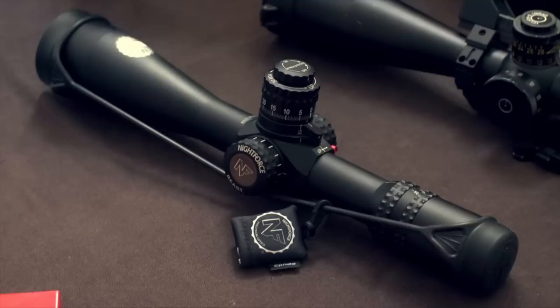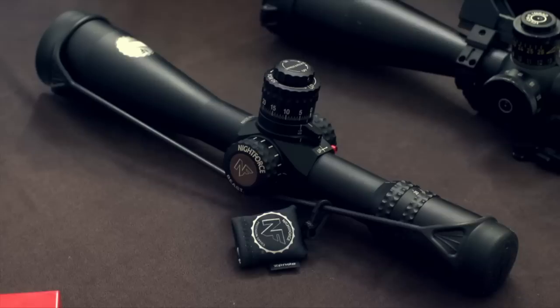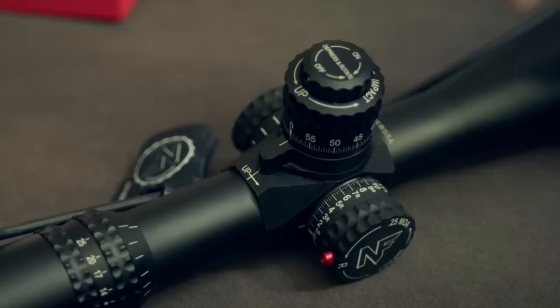34mm main tube, 56mm objective — some good features there that you can compare to some of the other 5-25s. Made in the USA, as you can see right here. The glass is new and improved with this model. You haven't seen glass like this from a Night Force scope before. It's got a lot of pop, a lot of resolution, great color. You can peer into the shadows with it — just fantastic glass.